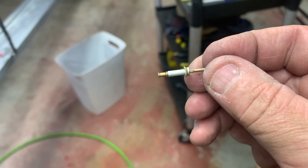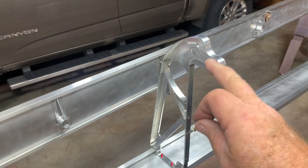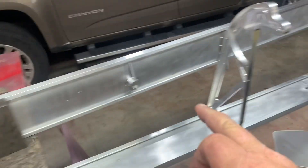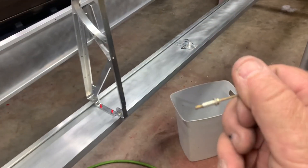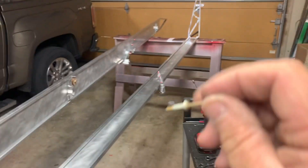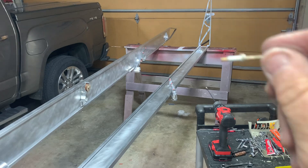There are different rivets for different positions. The aileron hanger up front toward the outboard end uses a longer rivet — the CR 32 13 4-4 — and the ones on the end are a little thinner there, so those use a 4-3. So there are two different rivets.